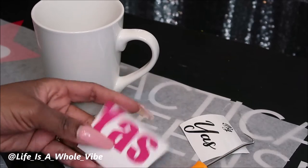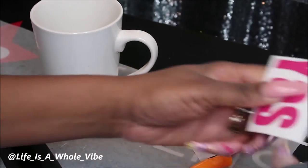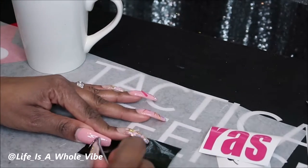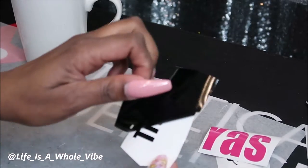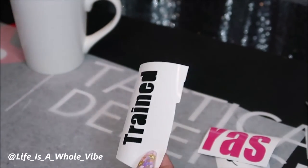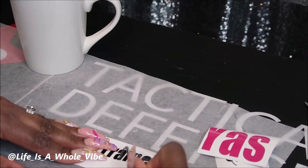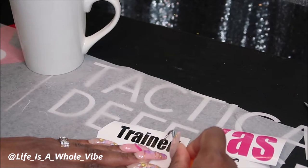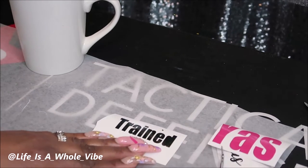I already weeded these words out. I'm going to show you the process really quickly. You'll need some type of picker like this. I like to pull at the corner and then gently pull the vinyl from the backing sheet so you can see the words. The word says 'trained' and you just want to carefully go inside of each letter and pull out the little small pieces that you no longer need — weed those out.